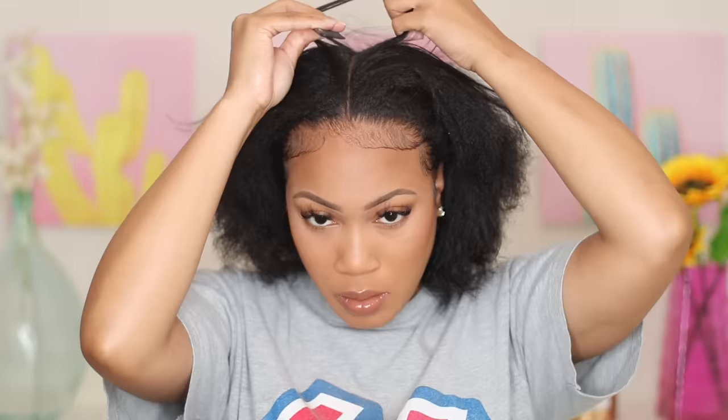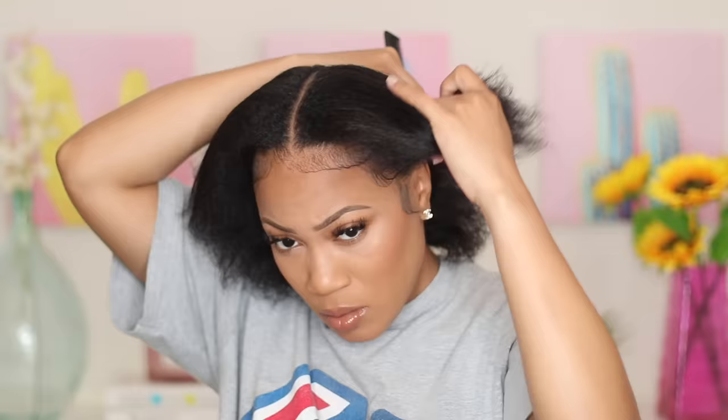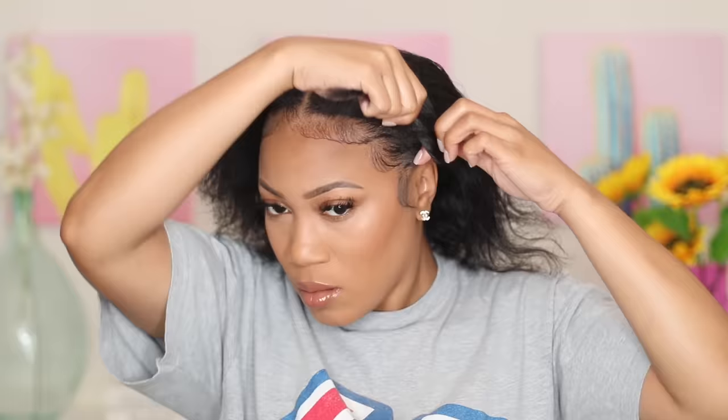First things first I'm going to start sectioning off my hair. You can definitely determine how many parts and boxes you want — I say boxes because once we get into this tutorial you'll see exactly what I mean. I'm going to start off with the middle part, and then I'm going to part off one section directly behind my ears and do the same thing on the other side, just to get the hair out of the way.